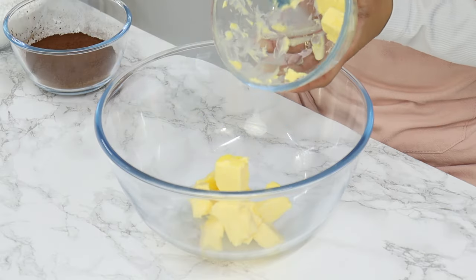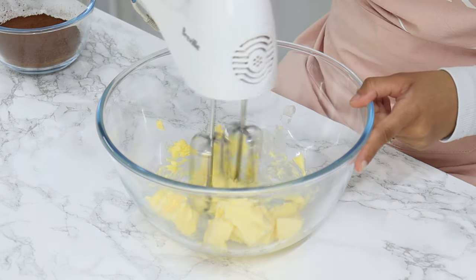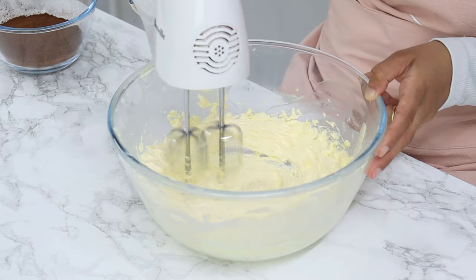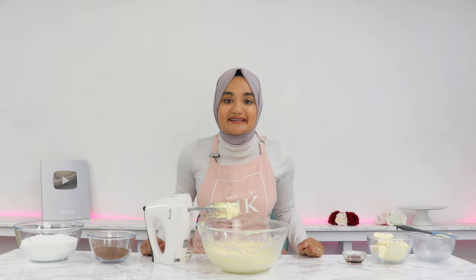Begin by placing 225 grams or one cup of room temperature unsalted butter in a bowl and using a hand or stand mixer on a medium speed, mix for a few minutes until the butter is light and fluffy. This helps to lighten up our frosting and make it more fluffy because we're incorporating air into our butter.